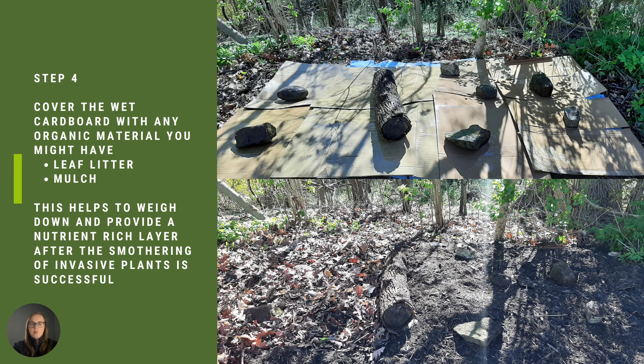Step four is to cover the wet cardboard with any organic material you might have, such as leaf litter or mulch. This helps to weigh down and provide a nutrient-rich layer after the smothering of the invasive plant is successful.